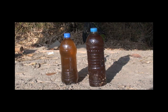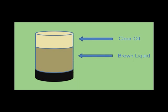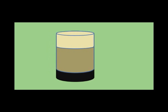The wood vinegar condensate must be left alone for 90 days. In the bottle, it will separate into three layers: a clear oily top layer, a brownish middle layer, and a dark tar bottom layer. The middle layer is the usable wood vinegar. Use a syringe to extract this layer from the bottle.